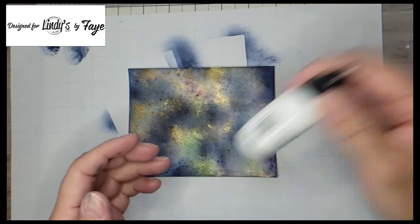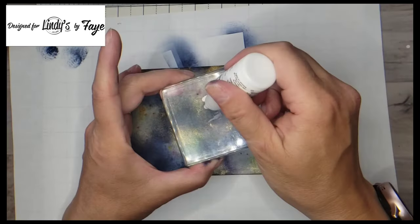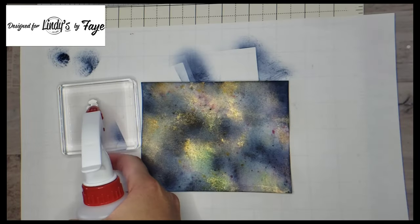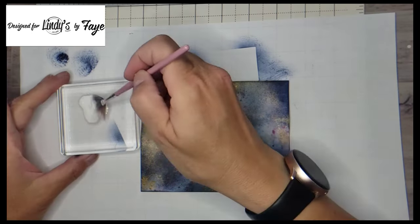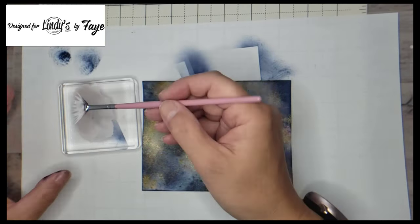Then with a white pigment reinker — this is Unicorn by Hero Arts — I am just putting some drops of that onto an acrylic block and diluting it a little bit with a couple of squirts of water, taking that same fan brush, which still had some of those magicals on it.